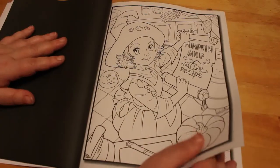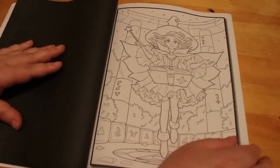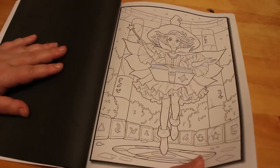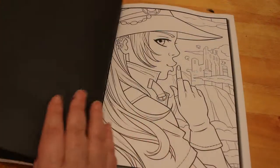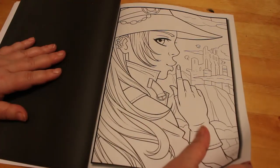Pumpkin soup recipe — why not! And I like these cute witches because you can color them any time of the year, it doesn't have to be Halloween. So I'm not going to be waiting until Halloween to color this one — as soon as I feel like I want to color one, I will. That's a nice one.